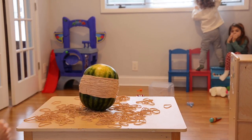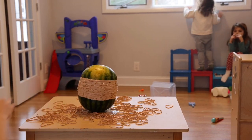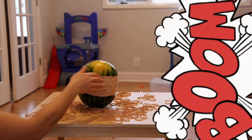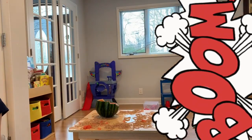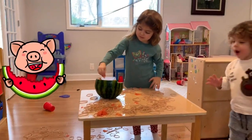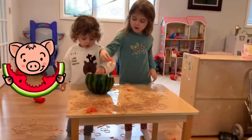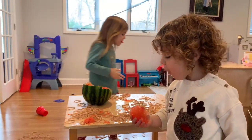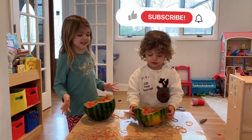Okay. Mmmm, yummy. Mmmm, okay. Thank you for watching, bye!